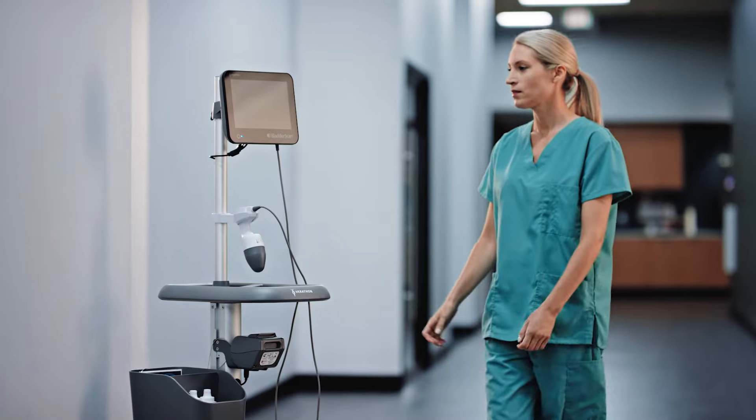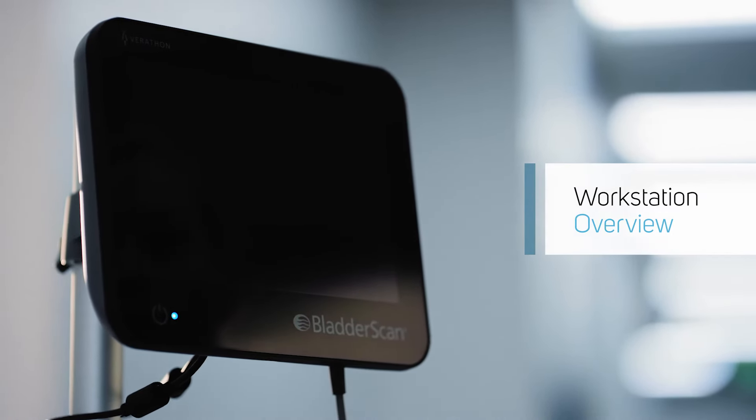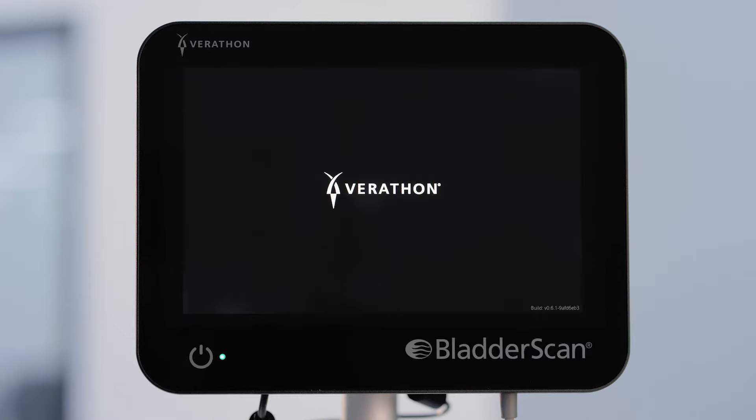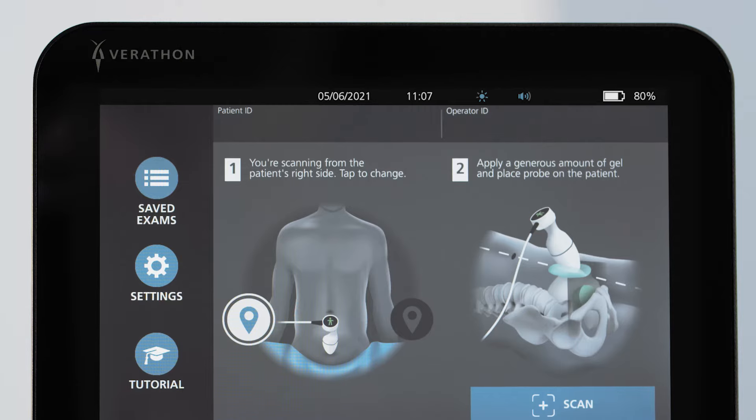In this video, we will introduce the BladderScan i10 system and explore each step in using it. Press the power button to start the system. The BladderScan i10 system features a large console display with intuitive graphics that guide you through each step of the exam.